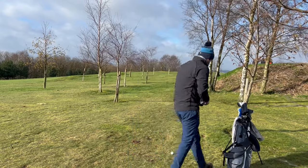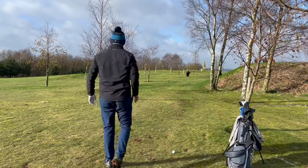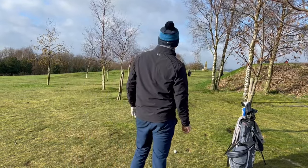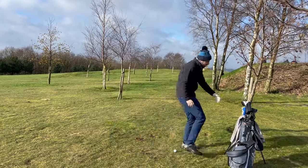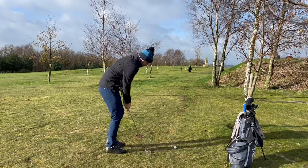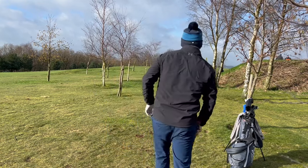109 to the pin. Drive just got pushed quite a lot there — I probably did slice it a little bit, not helped by that into the crosswind. 109 to the flag. I've got that a little bit on for yardage. Got that little wedge. Again, just that little low wind shot that I like to play.